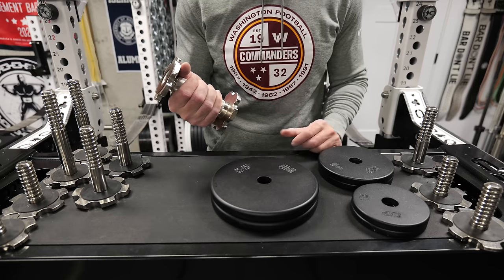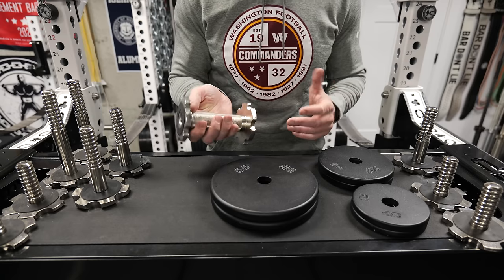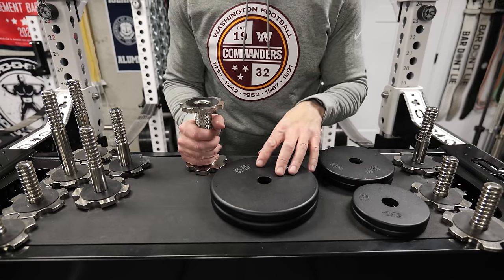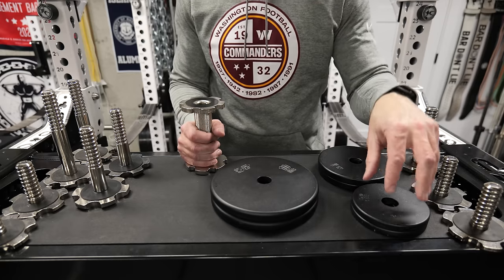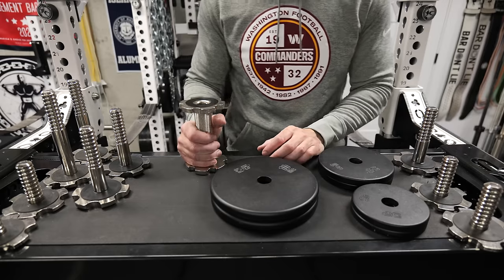That does mean you can't fit stuff on here like microgains plates, at least the typical clamp-on ones, because the plates we'll talk about in a second are metal. You could add magnets, but what you get in a normal set typically includes 10-pound plates, 5-pound plates, and 2.5-pound plates, so you can make all the normal increments of 5 to 10-pound jumps.